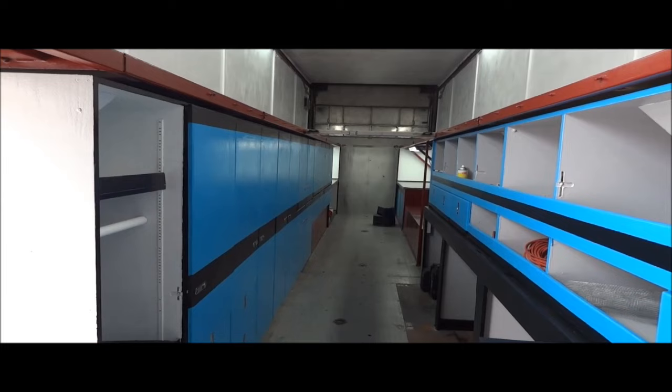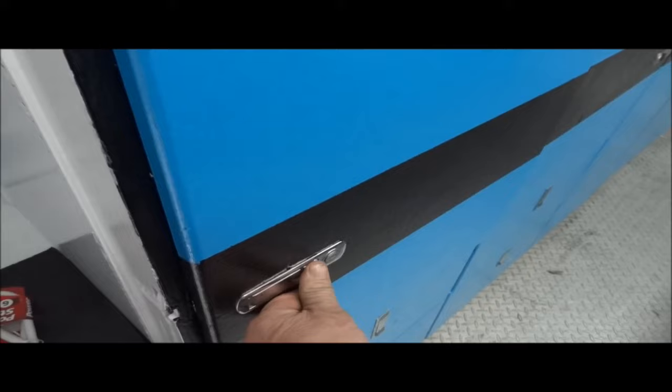We made all our cabinets work, all our drawers work, and repainted the entire inside. Thanks to Kenny and Danita down at Grimes Irrigation — they were a huge help getting this thing done. We even went so far as to paint the inside of the cabinets.